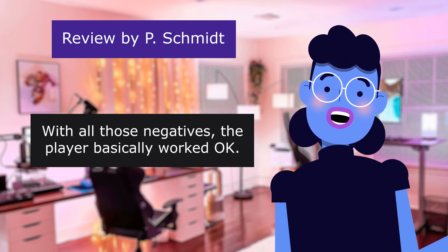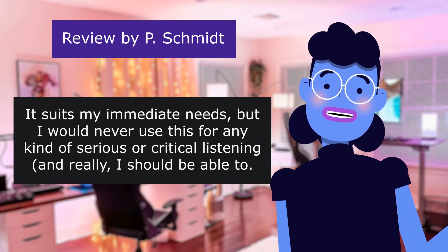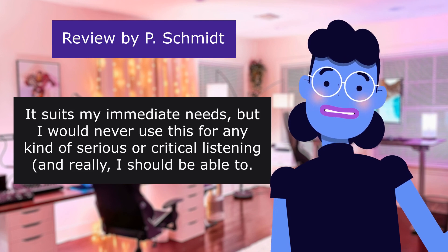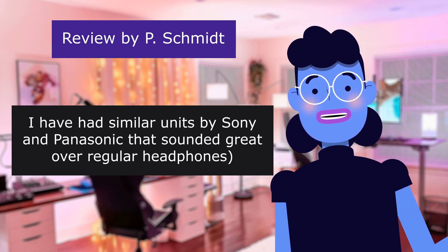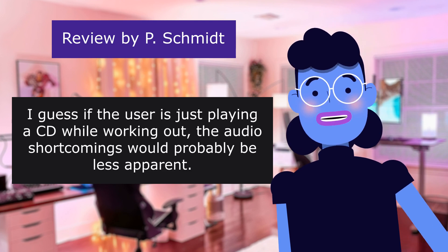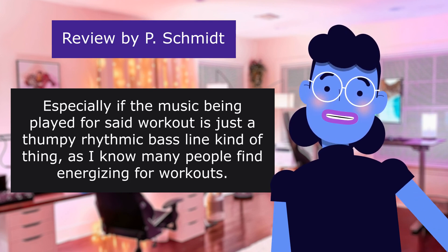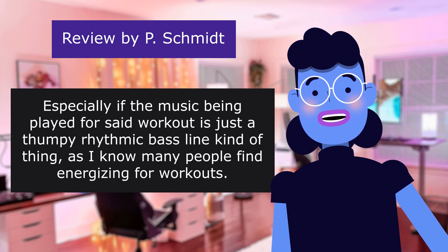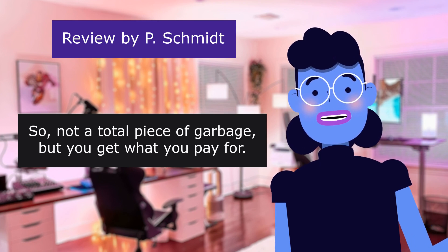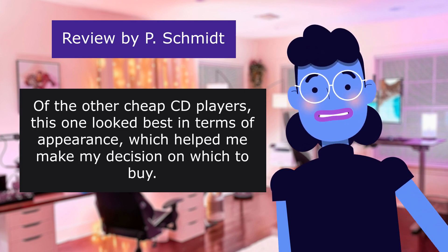With all those negatives, the player basically worked okay. The buttons all worked. The display was clear enough. It suits my immediate needs, but I would never use this for any kind of serious or critical listening. I have had similar units by Sony and Panasonic that sounded great over regular headphones. I guess if the user is just playing a CD while working out, the audio shortcomings would probably be less apparent — especially if the music is just a thumpy rhythmic bass line kind of thing. So not a total piece of garbage, but you get what you pay for. Of the other cheap CD players, this one looked best in terms of appearance, which helped me make my decision.